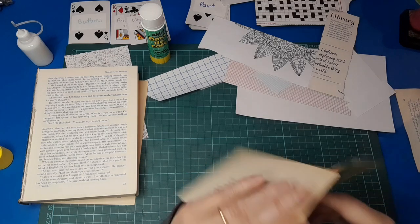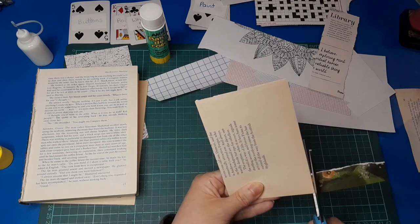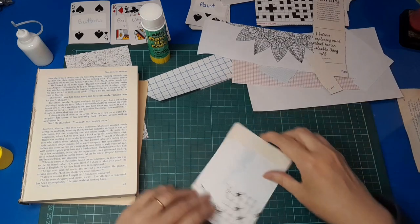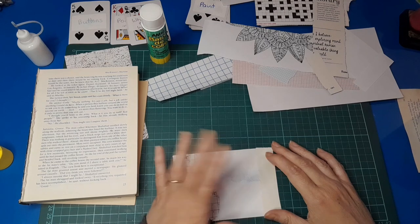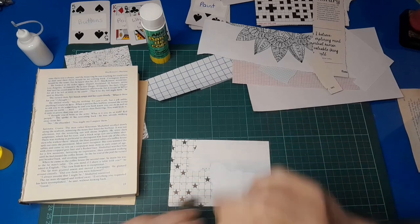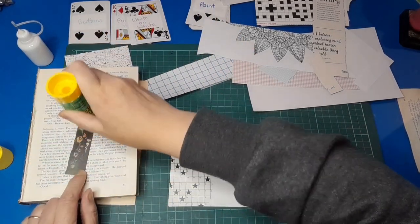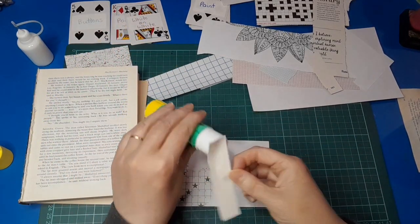I spent sixteen dollars in total. They were two dollars each so I guess about eight books that I paid for, and then probably about ten or so out of the free box, plus some magazines on teddy bears. I've got lots of teddy bear images to play with because there were about four or five teddy bear magazines which I thought would be super cute.